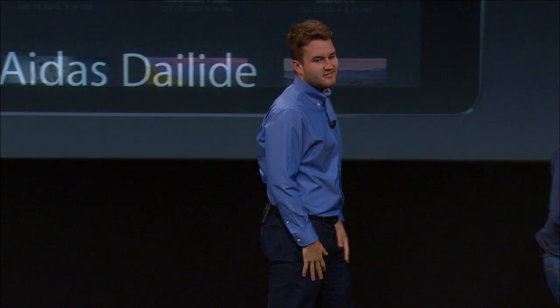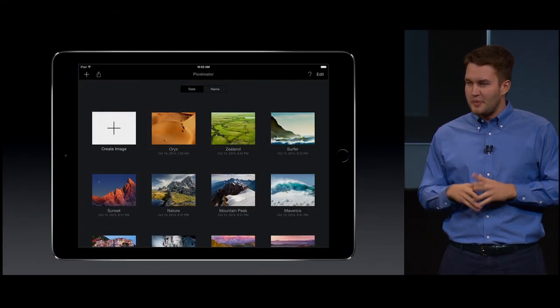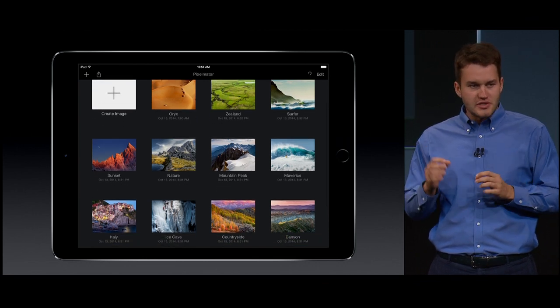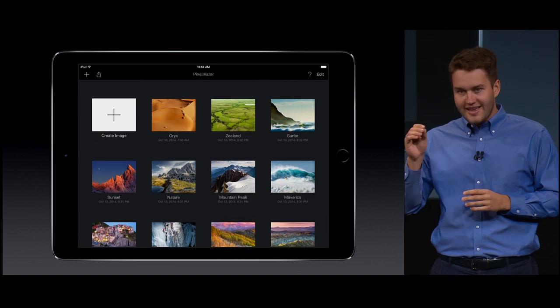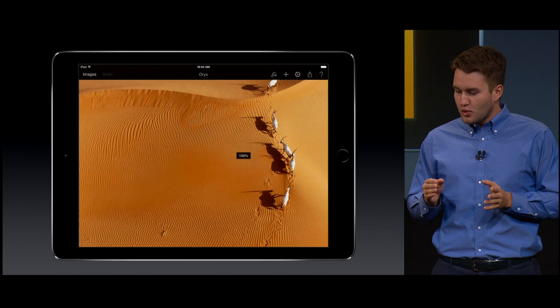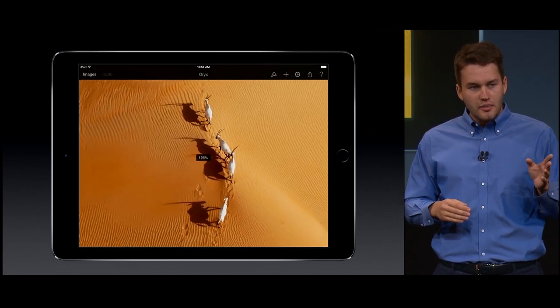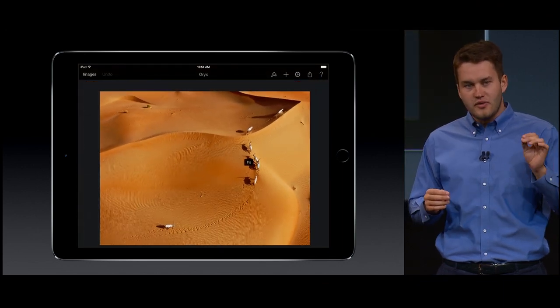Thank you. After two years of work, we are really excited to show you the new Pixelmator for iPad today. It's a full-featured image editing app. We are going to open a 4K image of the Arabian desert. It's really exciting that we can work so smoothly with large images like this. The new iPad handles those images faster and better than ever before.